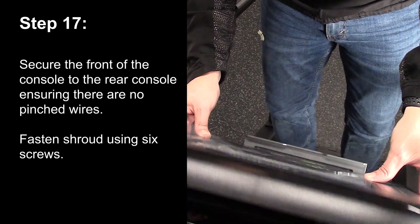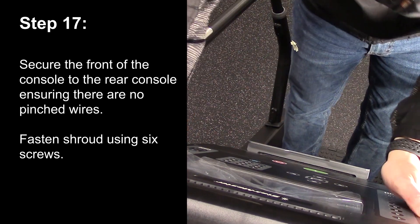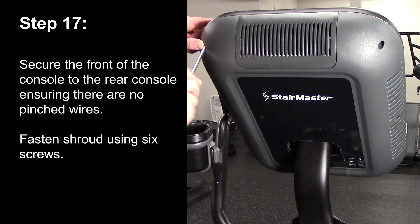Step 17. Secure the front of the console to the rear console ensuring there are no pinched wires. Fasten the shroud using 6 screws.